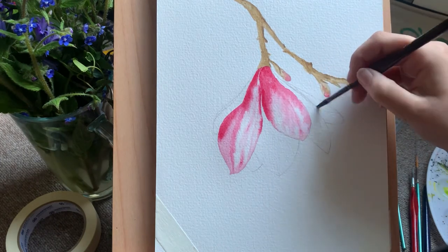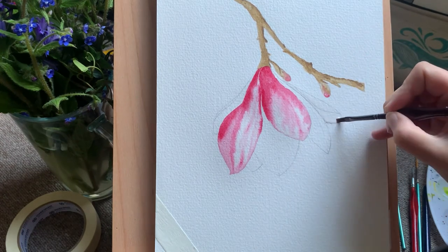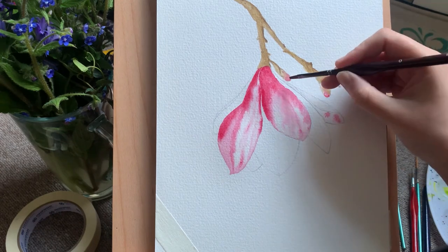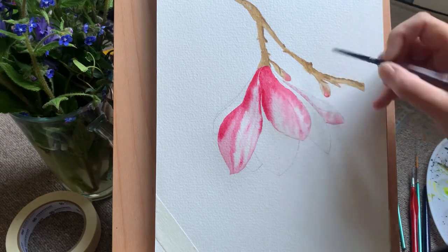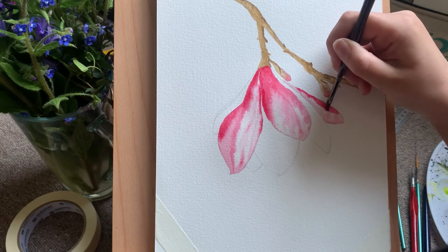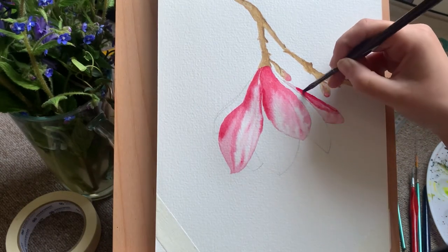I'm doing alternate petals here because I want to give those two some time to dry before I do the rest. When differentiating lots of petals with only two colors, it's very easy for things to become muddled and overworked — and that's the last thing we want. We want lovely clean, bright spring colors with fresh vibrancy. A good tip: always try to do alternate petals to give them time to dry in between, then go back and do the ones in between without the color getting muddy.